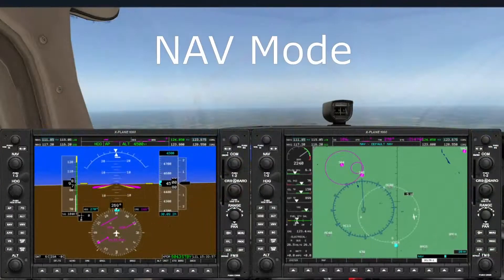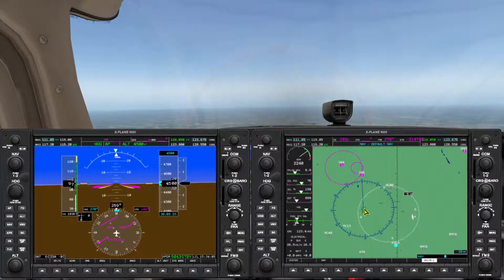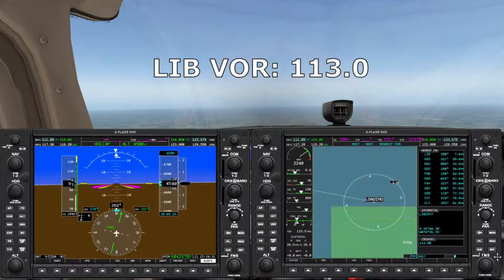Let's take a look at how NAV mode works in flight. We're flying on the heading bug due west. The Liberty VOR (LIB) is just a little bit to the northwest of us. Let's set up and fly a 330-degree radial off that VOR. The first thing we need to do is place the G1000 in NAV mode, then choose VOR1 for the NAV1 radio. I'll look up the frequency of Liberty from the nearest page of the MFD — that's 113.0.